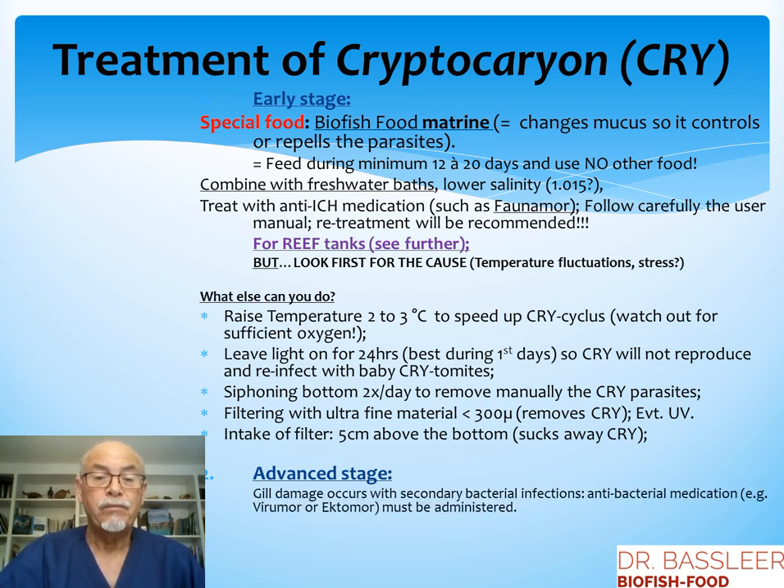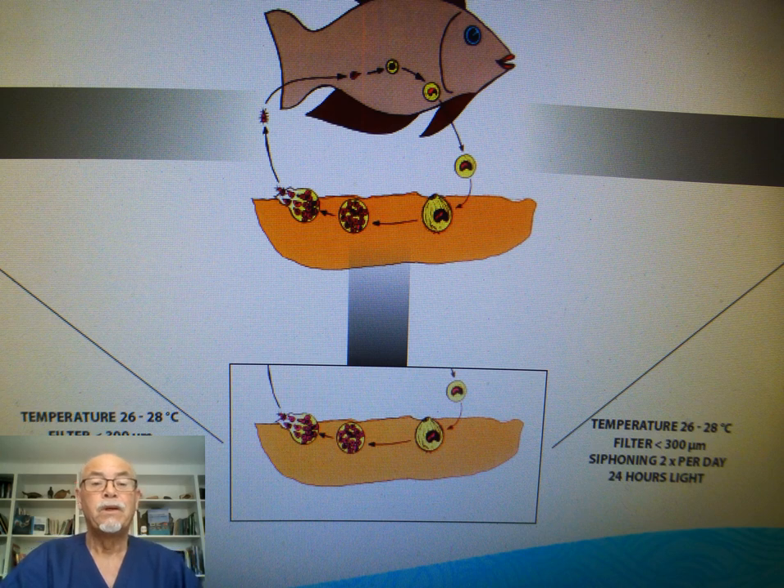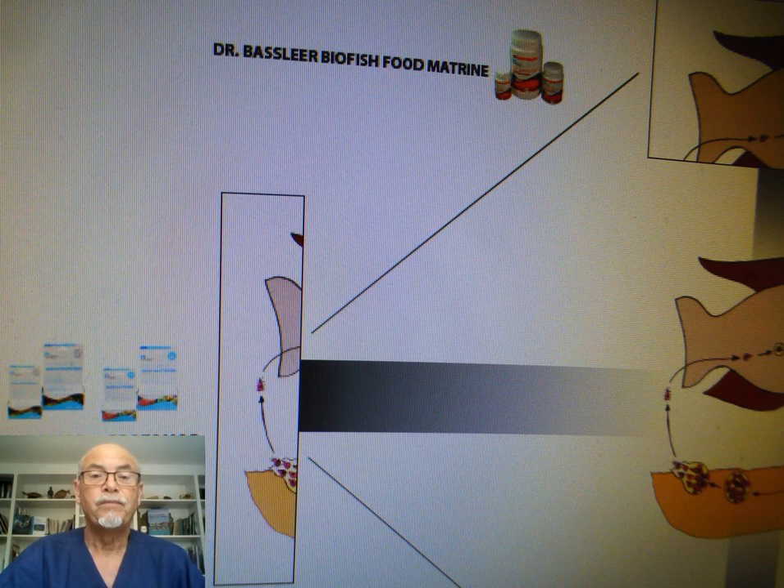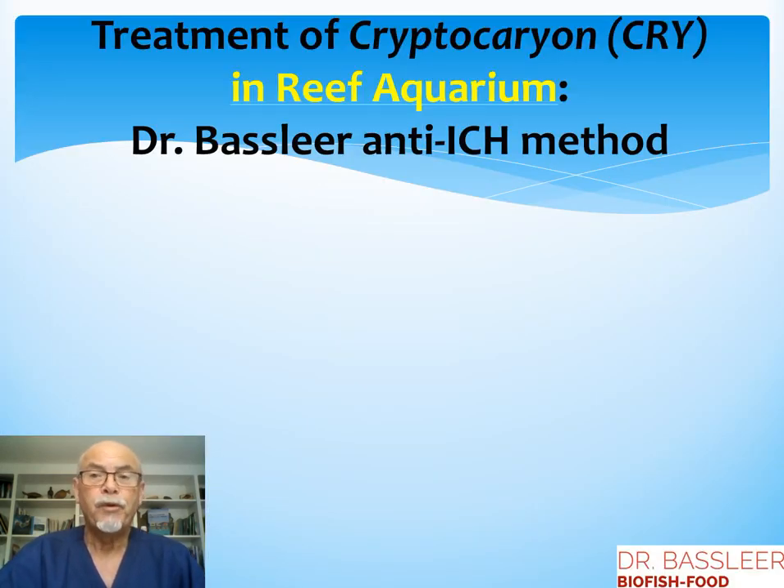For the advanced stage, gill damage occurs. Usually secondary bacterial effects also occur, and an antibacterial medication might be necessary to administer, like Viromor or Ectomor from Aquarium Munster. But sometimes it can be too late to treat at that stage. Our tools are temperature, filtering, and siphoning — particularly when the parasite is at the bottom we can remove it, and we can control the baby parasites that are reinfecting the fish. That's the stage where we can have an impact with medication, UV filtration, and the use of Dr. Basilear Biofish Food.